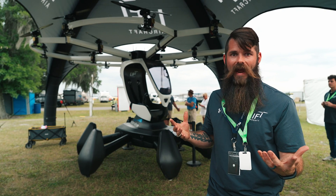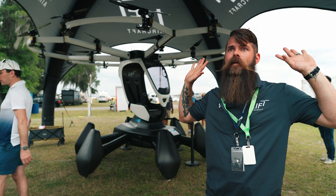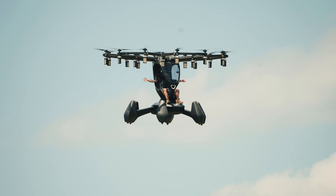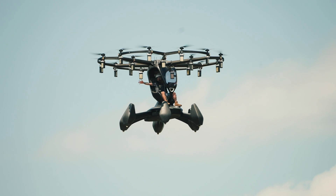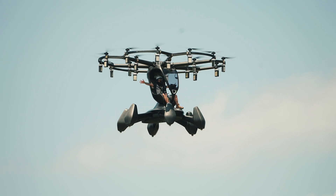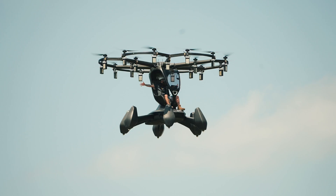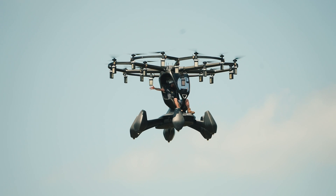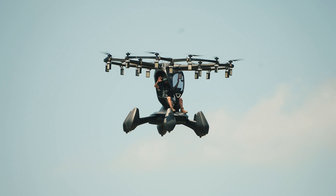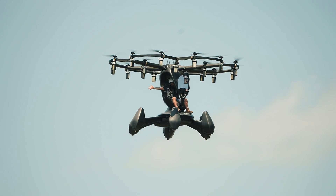One of my favorite things to do when I'm flying is to show off what it's capable of. For the average person, it simply means taking my hands off the controls — you can wave to the crowd, give them the two-handed wave, and the aircraft just holds the hover for you. It's autonomous in hover-holding; even when the wind comes along, it will hold position with hands off.